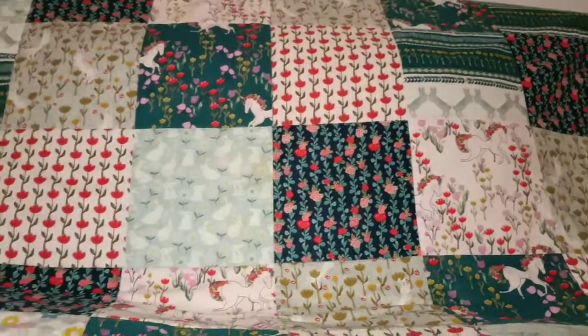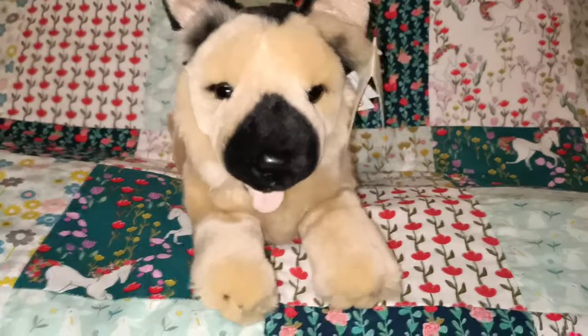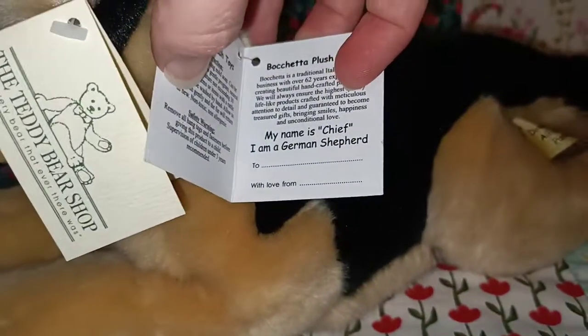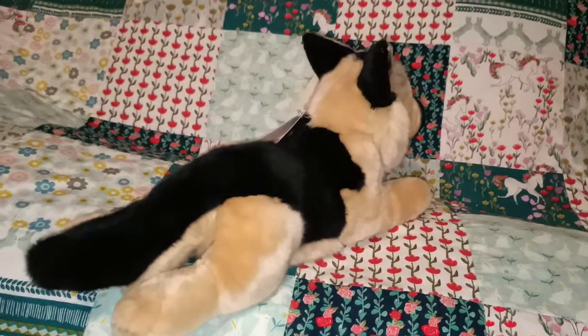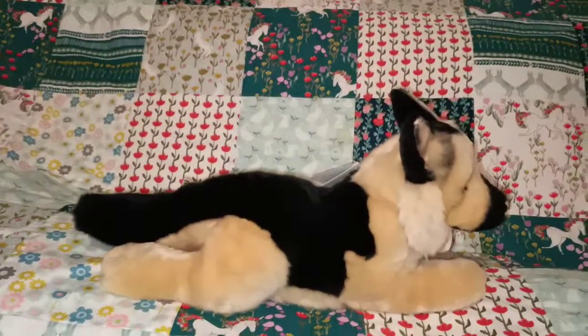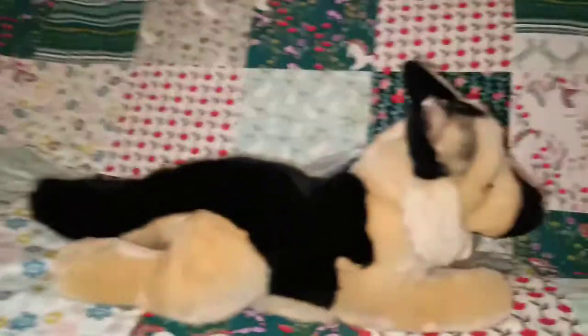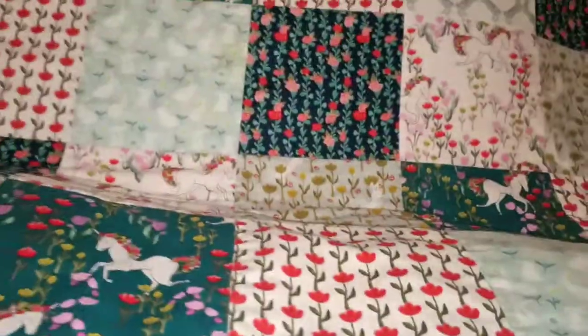The next one is Chief the German Shepherd — another lying down one. This one we got on a trip to the city from a store called the Teddy Bear Shop in Melbourne. The tag says Chief the German Shepherd. This one including the tail is a little bit bigger than the other lying down ones I've shown you — probably closer to 35cm or maybe a little bit more. Another cheeky one with the tongue out. So that's Chief.